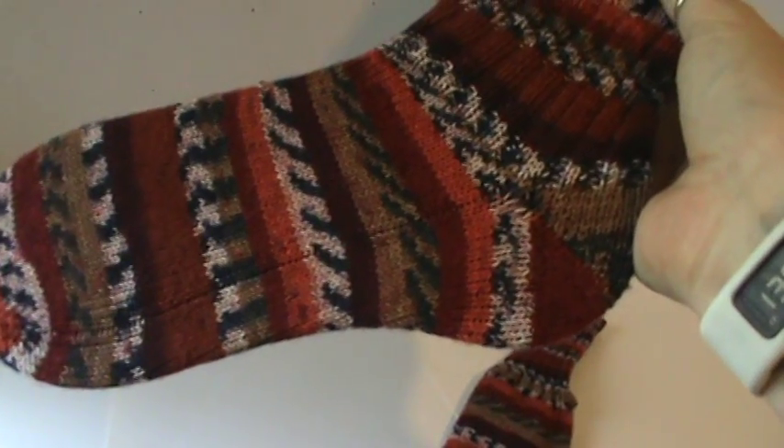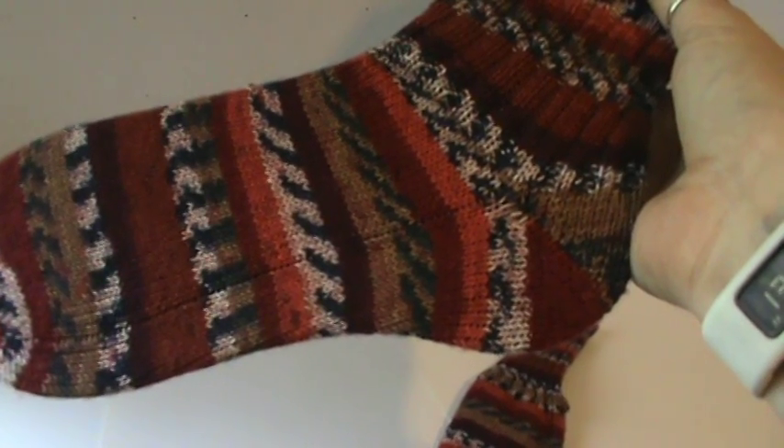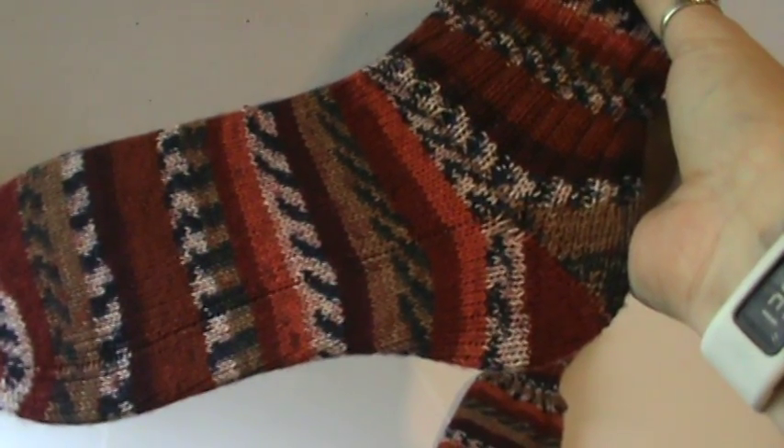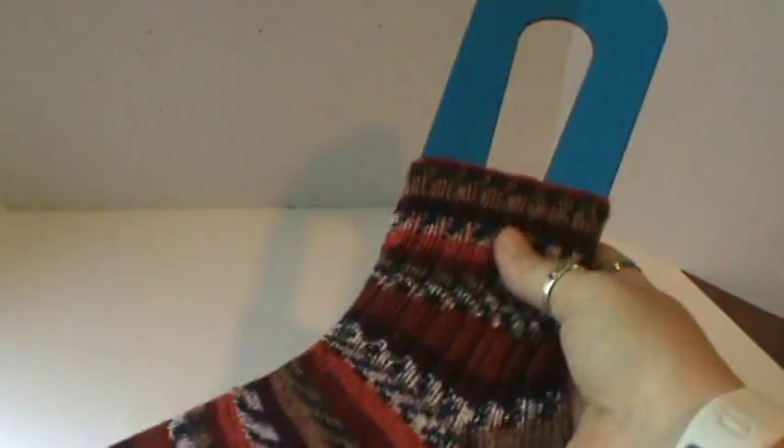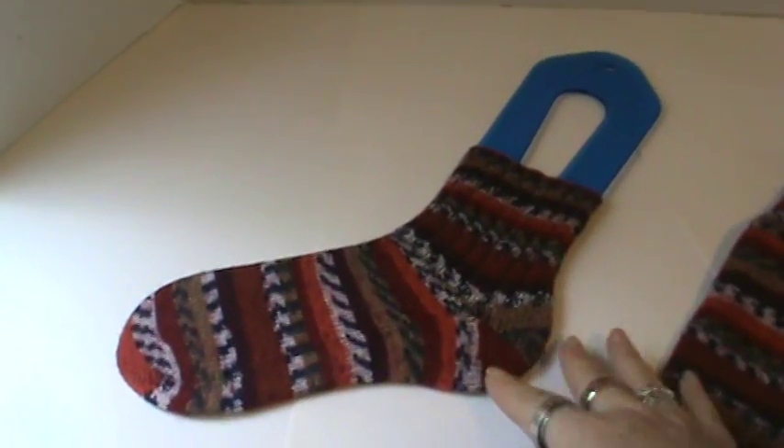I did have a little bit of laddering. If you're not sure what that is, that's that kind of line right there — it looks like a seam, but it's really not. It's just my stitches are a little loose there. But once I block this — because I haven't yet, I just put it on the sock blocker — that will start to diminish and after a little bit of wear, they'll go away.